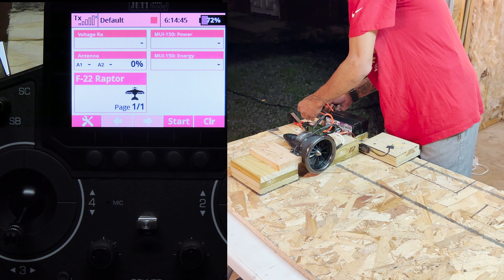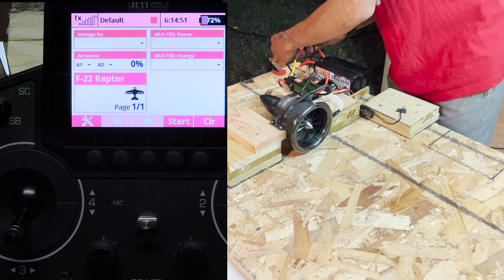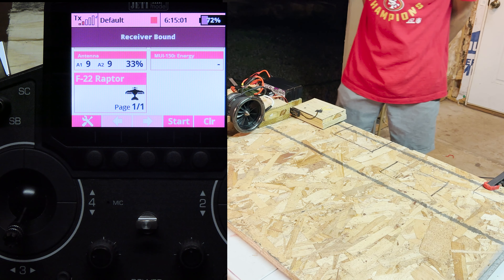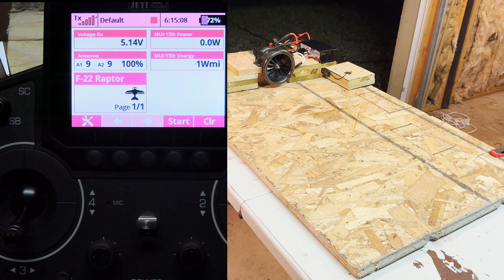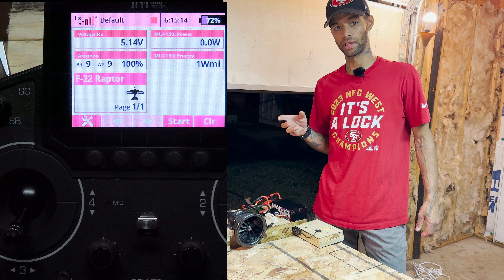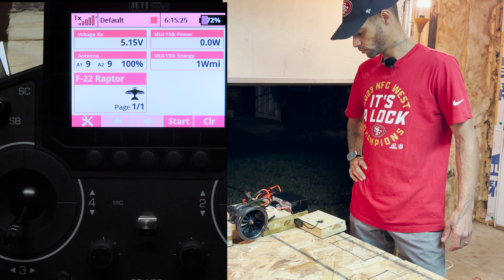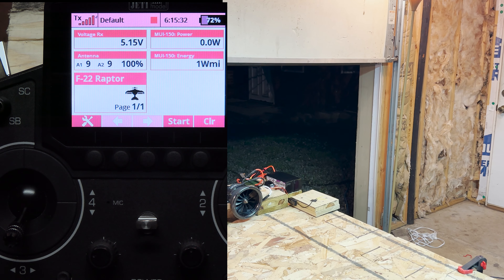There we go. We have anti-spark here so we shouldn't see anything whenever we give it power. We're going to power it on right now in three, two, and one. That singing noise means that we're ready to rock and roll. With this high voltage setup on the Castle, it gives a beep every ten seconds or so when the motor is not going, to let you know that it's still on — which is the beep that we just heard.